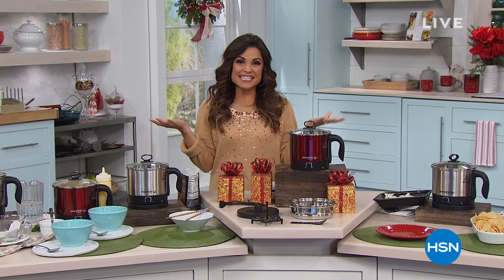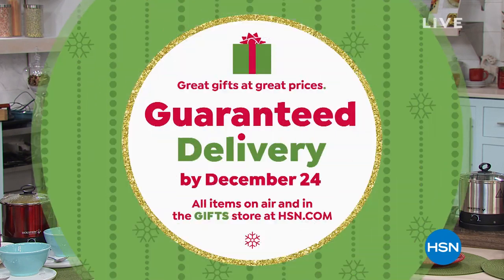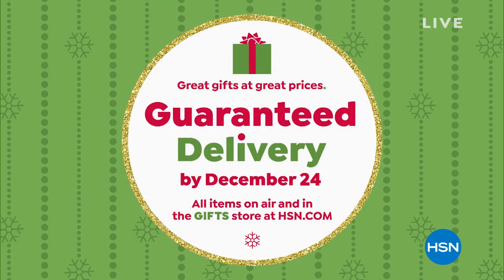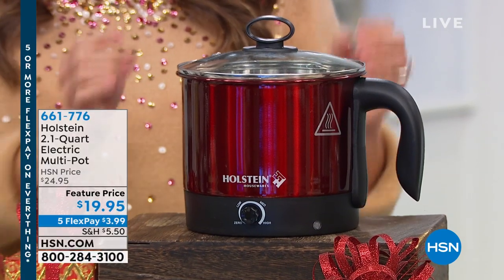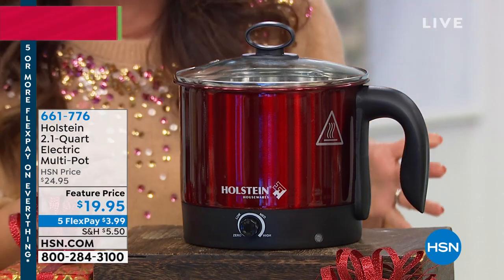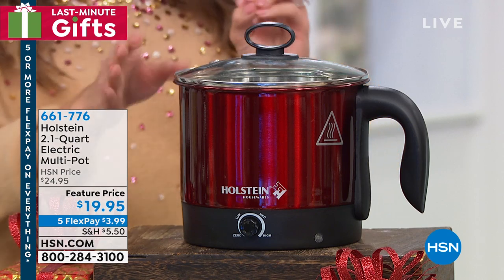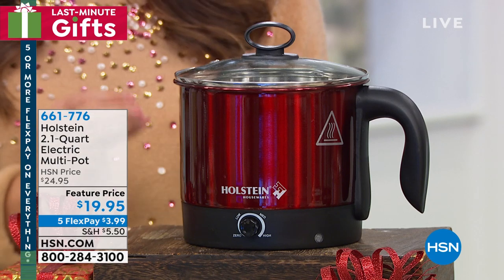Welcome back to Lunch Rush, everybody. Tis the season to get that shopping list checked off. Everything today is on five or more flex pay, and everything on air is guaranteed to get to you by Christmas — including items online in our gift store. We're going to move on to something brand new from Holstein. It's a 2.1-quart, or eight-cup, electric multi-pot. You can use this for everything from soups, as a kettle, pastas, fondue, and more — and you can go to a boil in five minutes or less.